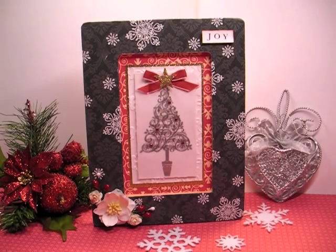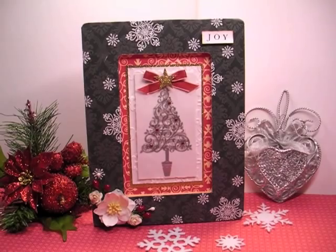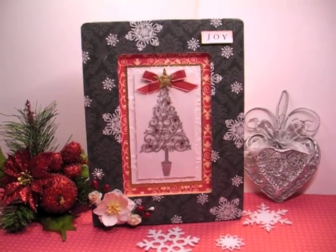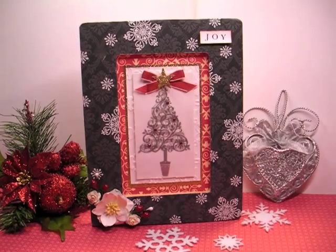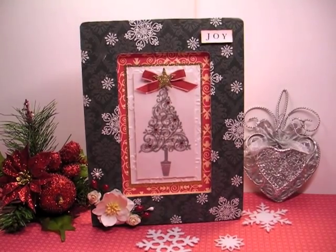That will take you to the download. I did it in Word and then made a PDF out of it so it's easier for you to download. I hope that you'll take advantage of downloading that and just enjoy creating some things. Maybe it'll just inspire you to make something different — like I used the Stampin' Up! catalog and it just inspired me.